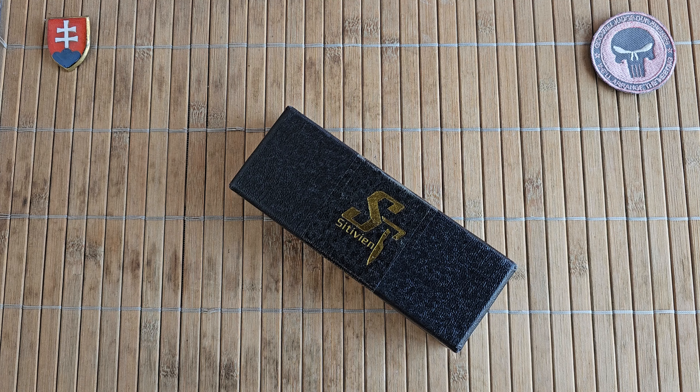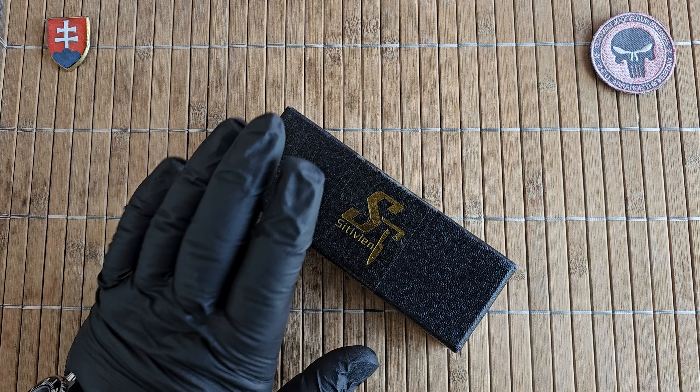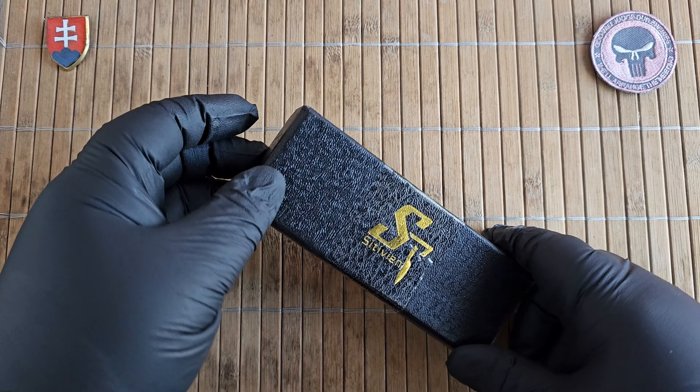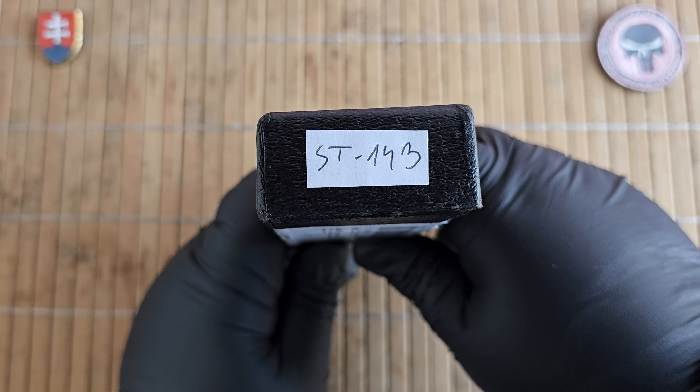Hello YouTube friends and welcome to my channel. In this video I would like to continue with the Stivian knife brand. This will be the unboxing and first look of a new knife. This is the model 143.